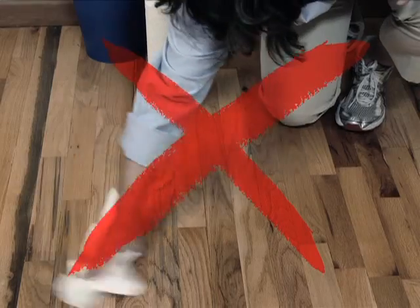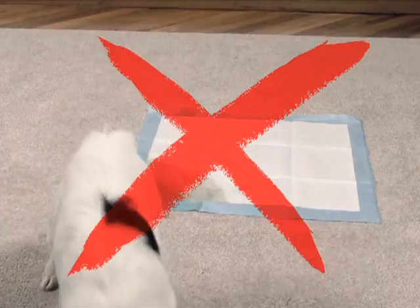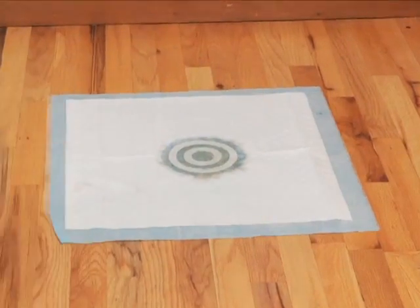Stop using pads that leak on the floor or, worse, onto your carpets. With the Bullseye, you'll never clean a mess again.